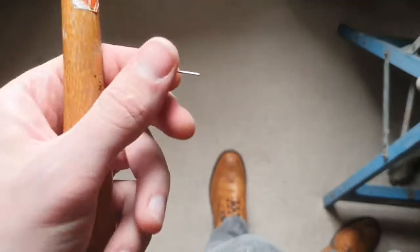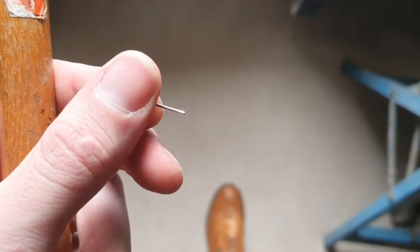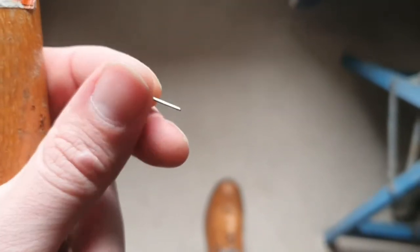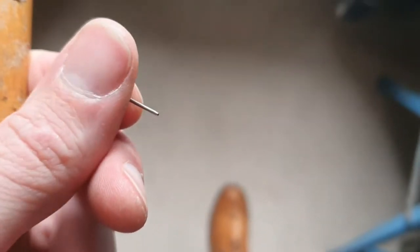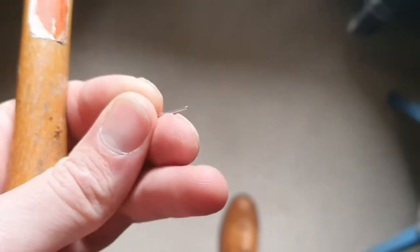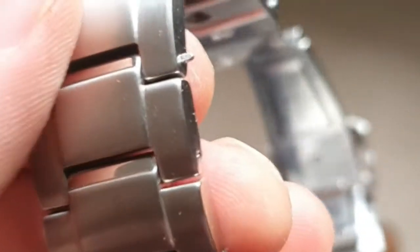The simplest solution is to just hammer one end of the pin so it flattens out a little bit, just to make it a snug fit. All you need is a small hammer and some kind of metal surface to hammer on — I'm just using the anvil side of a vice. You just want to flatten out that pin ever so slightly.